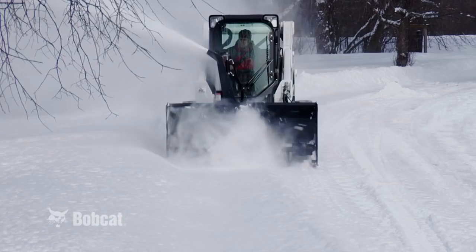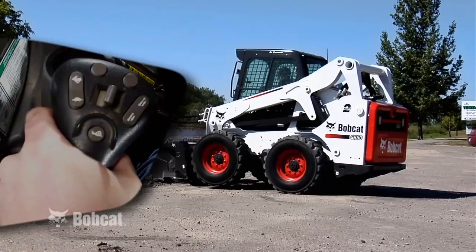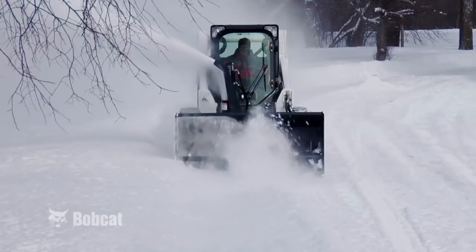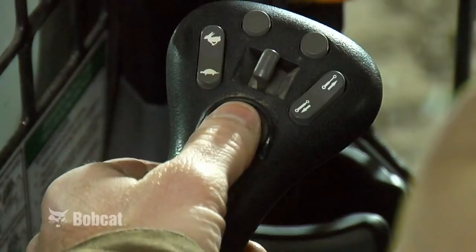Once you've set your speed, you can push the joystick all the way forward to the speed you just set. It's much easier than trying to hold the joystick in the optimal spot for the speed you want to work in. It can also be turned off with a push of a button, and if you want to return to the set speed, simply push the button again. This makes it easy to switch back and forth from full speed to set speed.